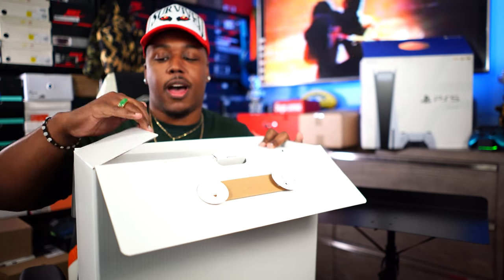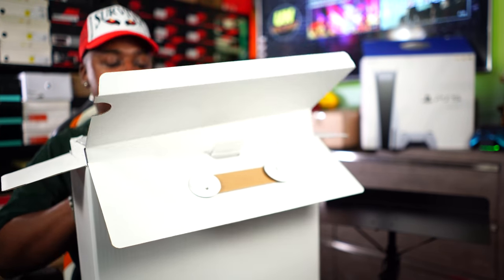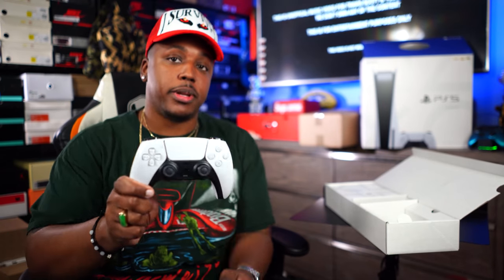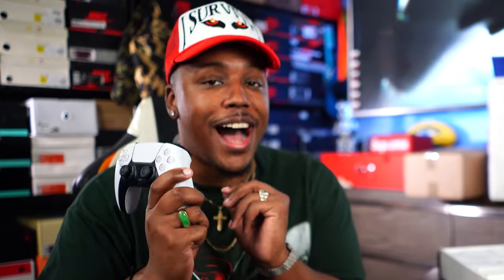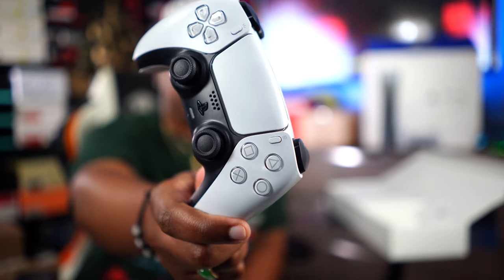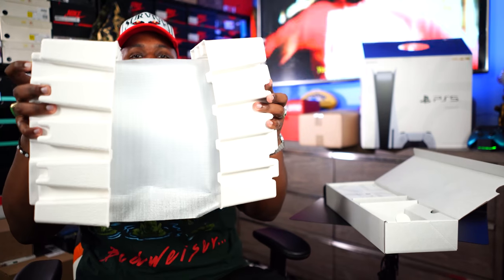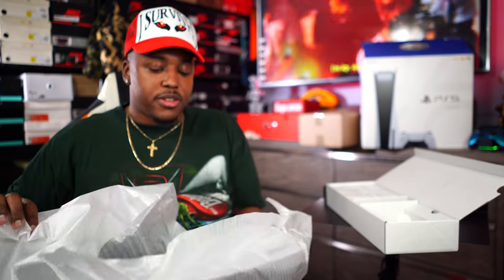I gotta say I do like the design of the PS5 over the Xbox. I feel like the Xbox is cool — it's a black little cube — but I like the weird stuff, and the PS5 was filling that void for me. Inside the first insert I want to see this controller because I always thought the Xbox controller was better, but this one they killed it. This joint is fire — I feel like I'm gaming in the future. This controller is fire. Of course it's brand new so we'll have to break these sticks in.